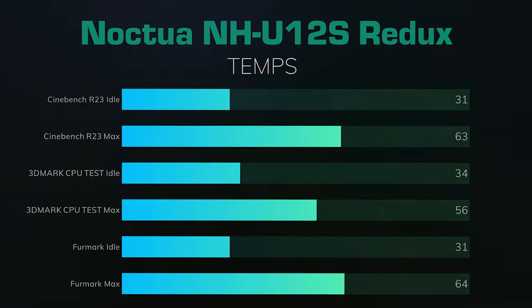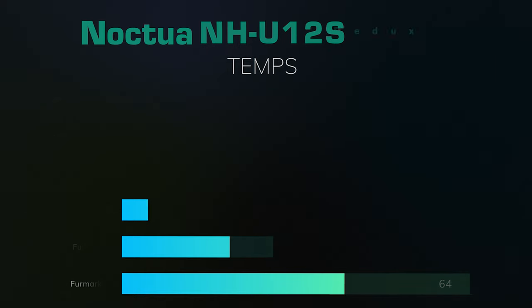Firemark 10-minute test: the idles were 31, the max was 64. What you get with the Noctua Air Cooler is quality — it's a lot quieter, the overall design is built better, and there are a lot less cables.